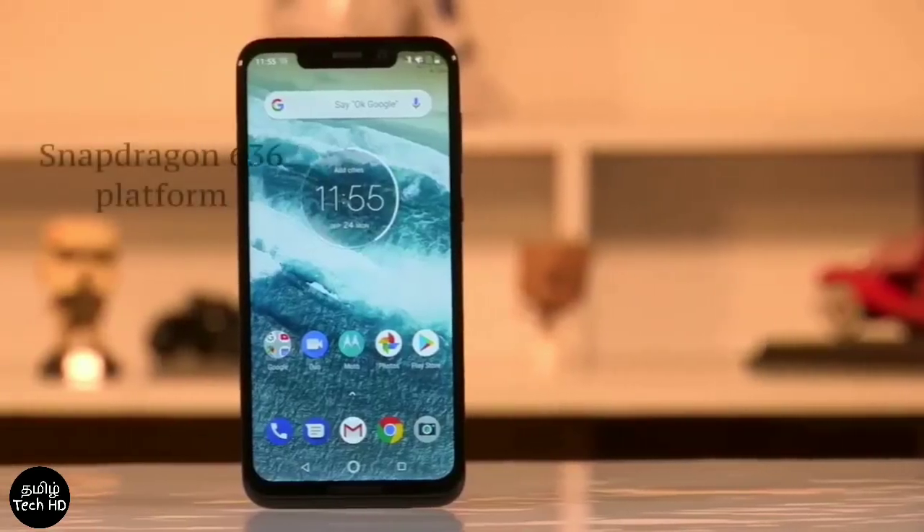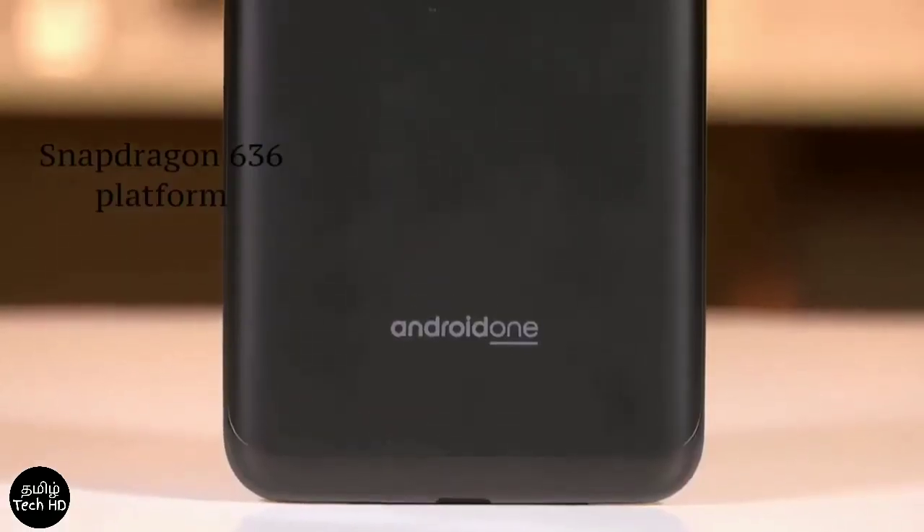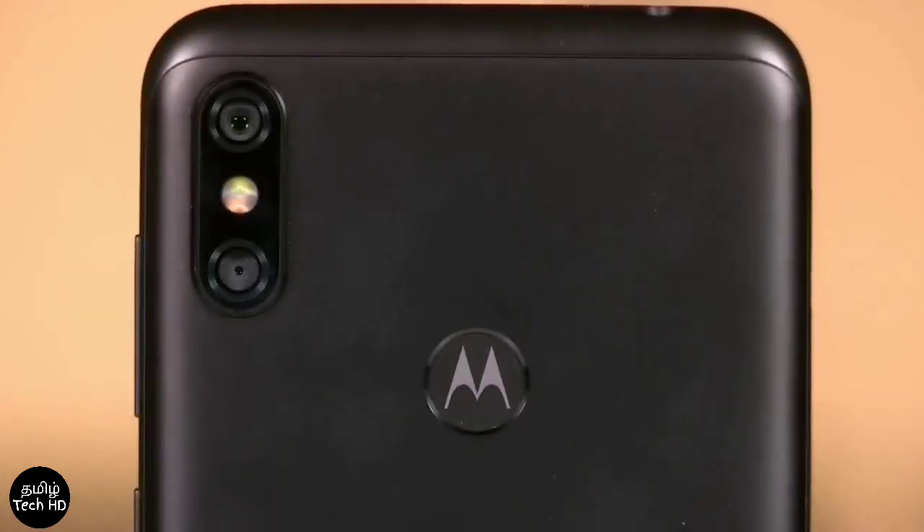The Redmi Note 5 Pro has a Snapdragon 636 chipset, and this phone has the same power. You can compare them in terms of performance.